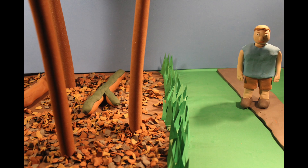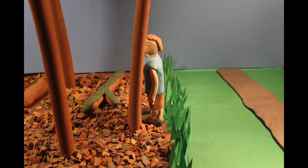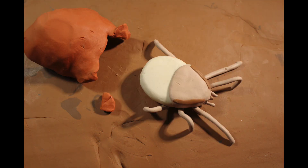Safety is a must when enjoying the outdoors. This includes protecting yourself from tick-borne diseases. In summer, the eggs of the black-legged tick, or deer tick, hatch into six-legged larvae.